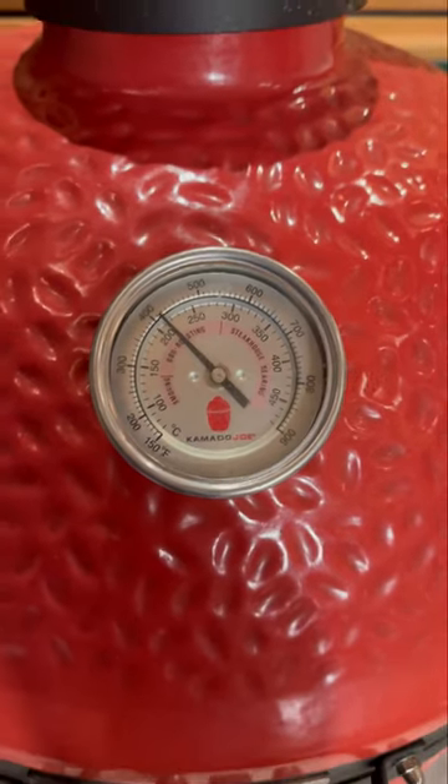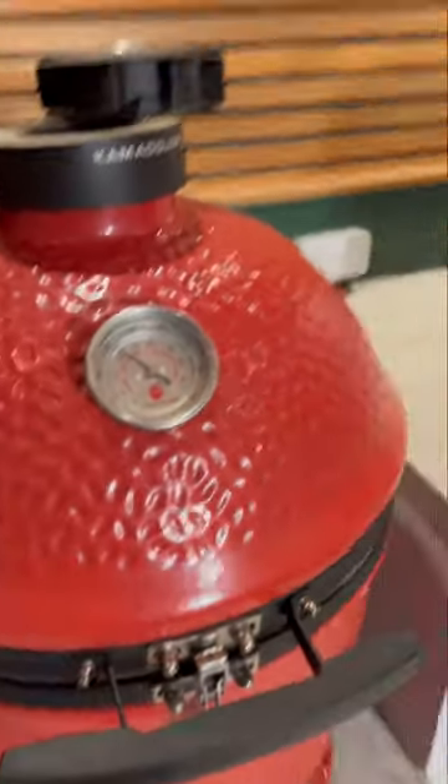Okay so the barbecue's at about 200 or so. Time to get the grill in — so some gloves.